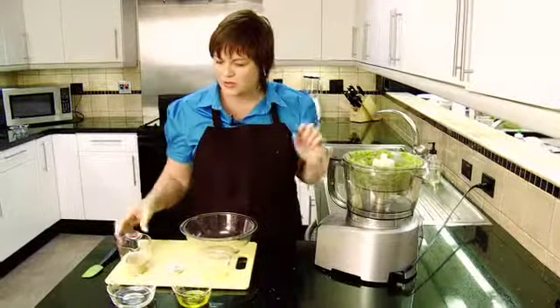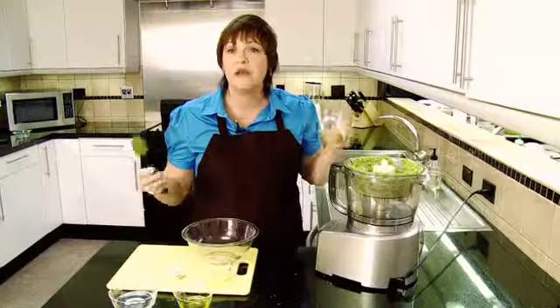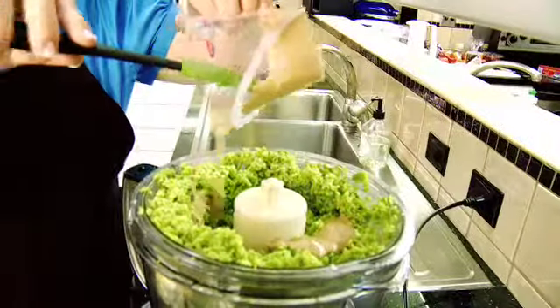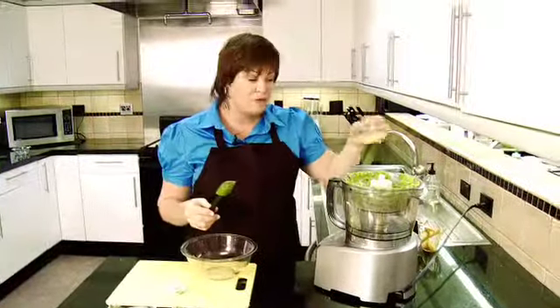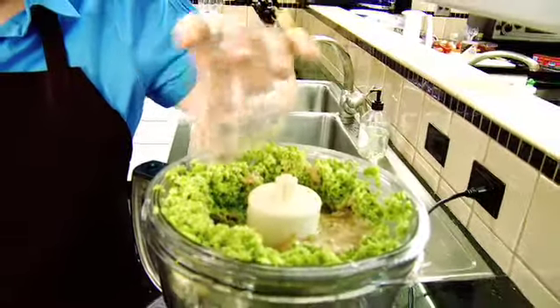And then what we're going to do is add some tahini, which is ground sesame seeds — one third cup is what we put in this — so we're going to put that into the mix. We're going to add three tablespoons of fresh lemon juice. The lemon just makes it nice and bright, wonderful flavor.